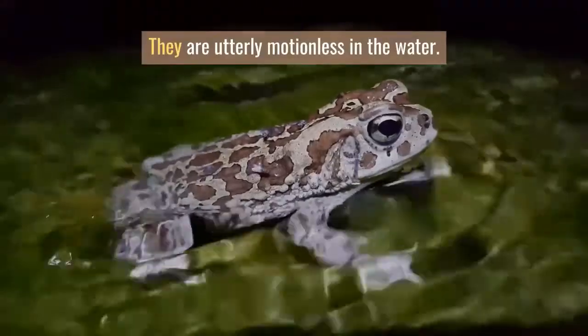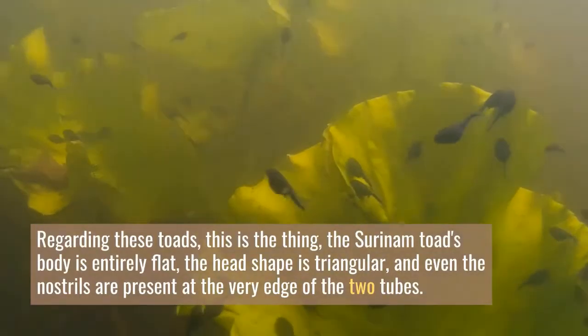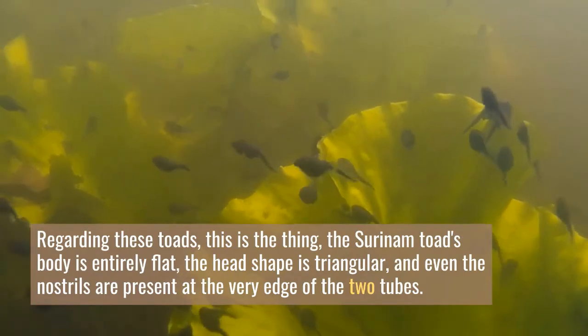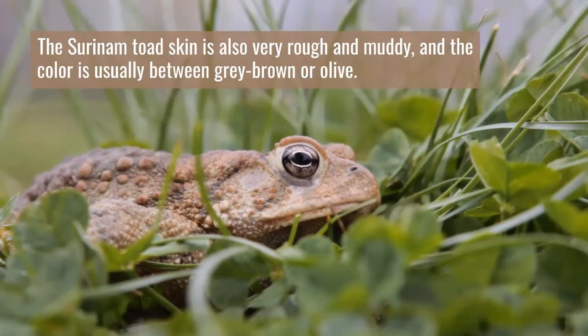They are utterly motionless in the water. The Surinam Toad's body is entirely flat, the head shape is triangular, and even the nostrils are present at the very edge of the two tubes. The Surinam Toad's skin is also very rough and muddy, and the color is usually between grey-brown or olive.